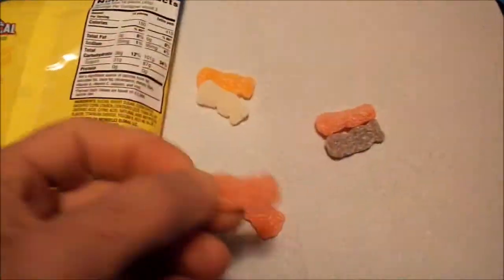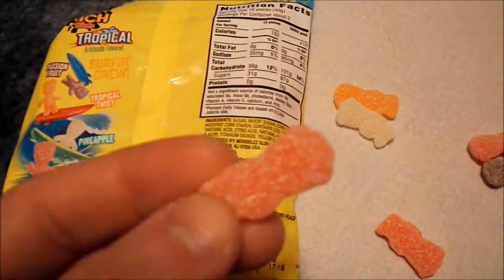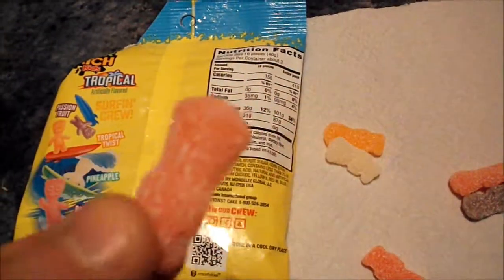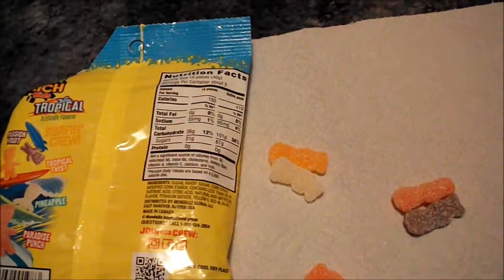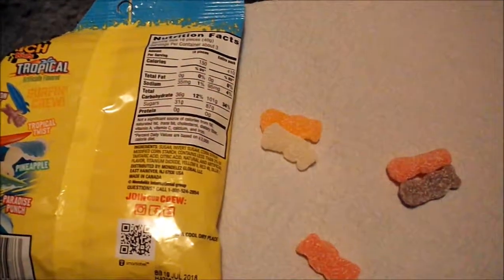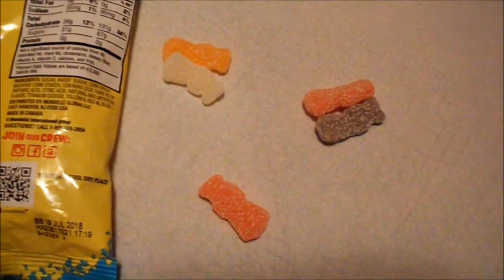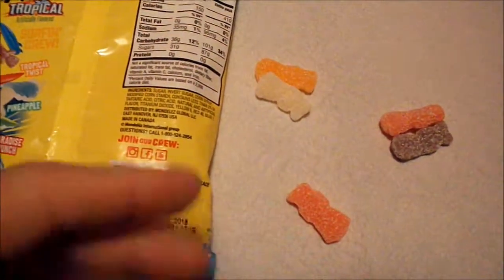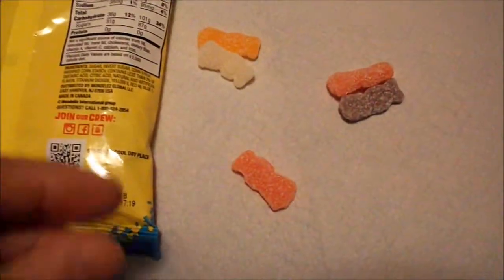And the next one is Paradise Punch. I would figure this would be like a fruit punch kind of taste. Let's give it a whirl. Wow. Yeah, it's more like a fruit punch, but different. That one got me right there.